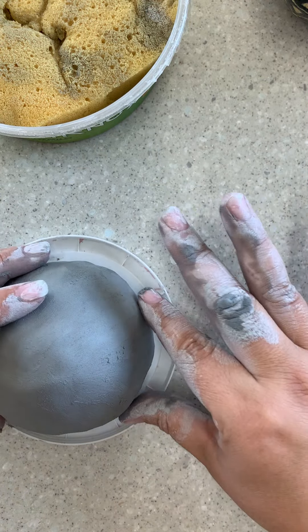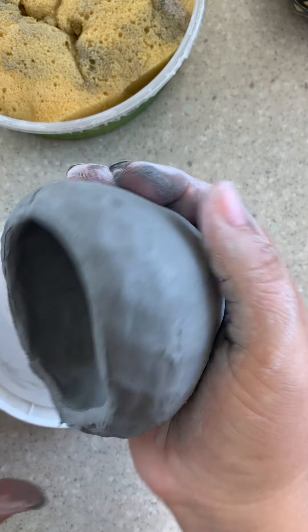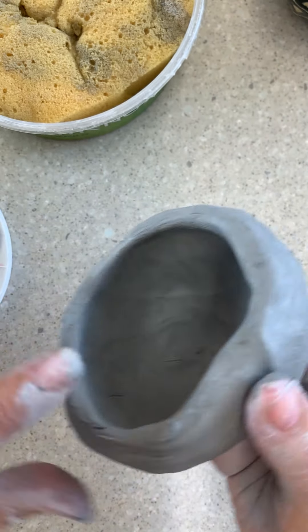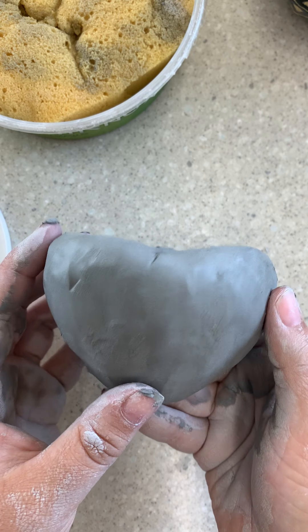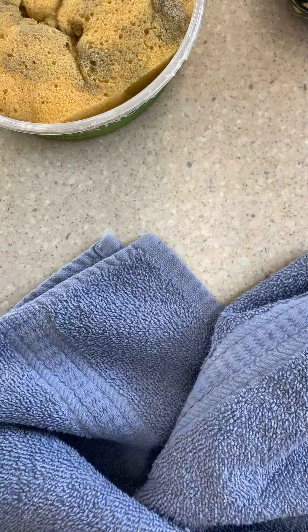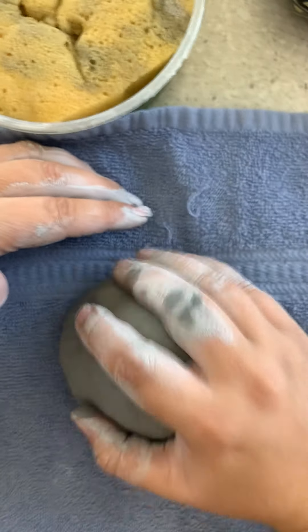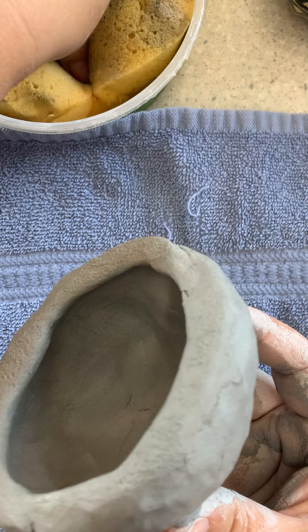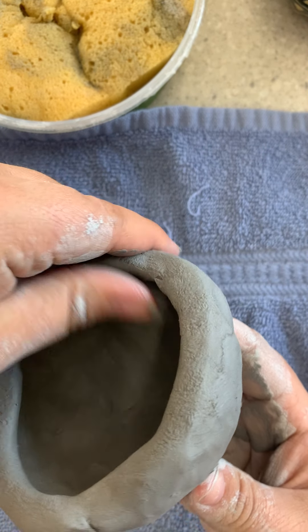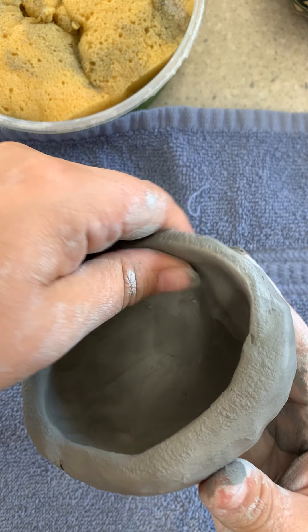We'll still put a bag around it, but just let it stiffen in a nice place. If your rim is not level — let me make mine uneven so you can see — to fix that, tap it onto a table. I like to put something down, like a paper plate or a towel. Tapping it creates a little lip underneath, so get your thumb wet and blend it down to get rid of that lip, folding it back onto itself.